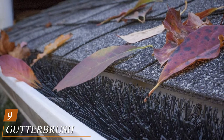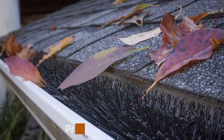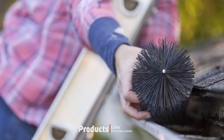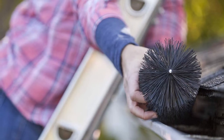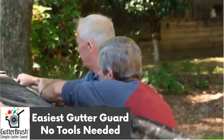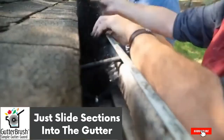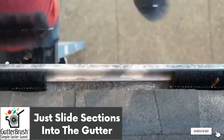Next at number nine: the Weave Gutter Brush Gutter Guard for five inch gutters. This gutter guard consists of plastic bristles wrapped in steel wire that slides directly into your gutter, blocking large debris from getting in while allowing water to seep through. Installation is quick and simple — it comes in three-foot sections, similar to the Amara Max mesh guard, and easily slides into the gutter.